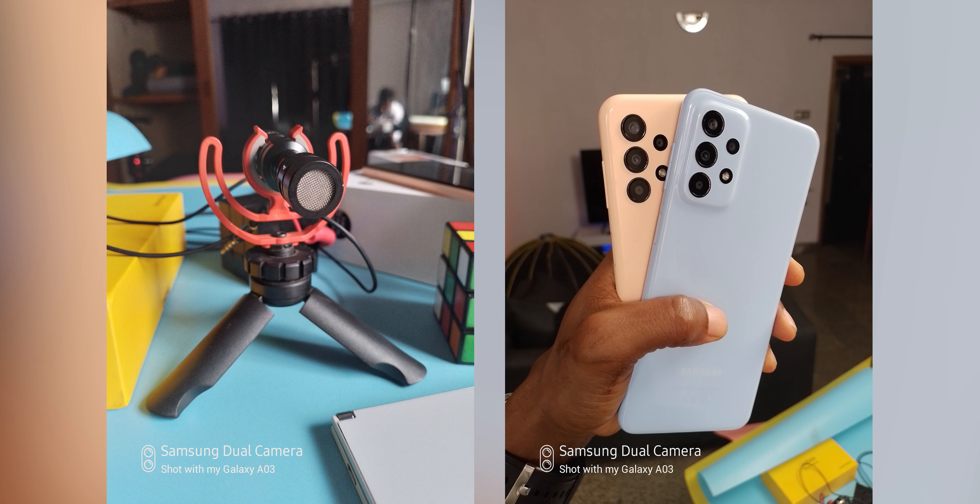The Samsung Galaxy A03 is a capable device for its price with good performance and is easily recommendable, but I think a fingerprint scanner is really basic and shouldn't be absent even at this price. As for micro USB, I guess that's permissible at its price point. What are your thoughts on the Galaxy A03? Think there are better devices at its price? Mention them in the comments. If you found this video helpful, please hit the like button and consider subscribing. Peace!